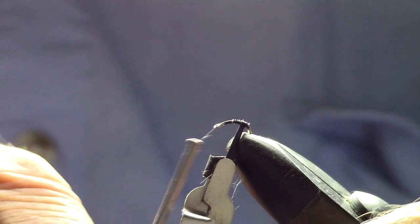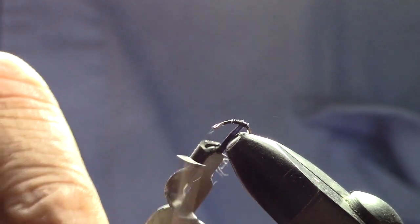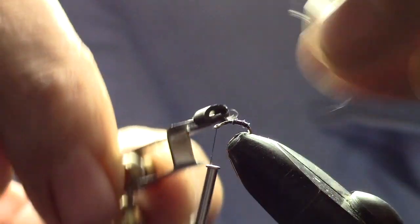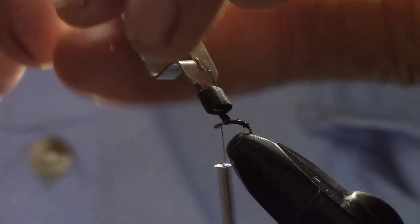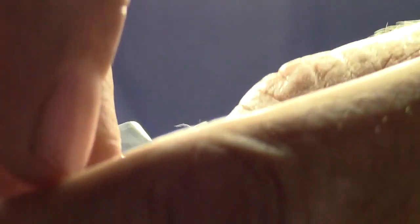Go ahead and wrap that — be careful with it because they're strong but they don't always bend real nicely, so be gentle with them. I've been told you can soak these in water before you do this and it'll help. Here's a really good shot of the ridges we're getting, and that's what we want on this particular midge. We'll get that up to about our starting point and do some wraps over it.